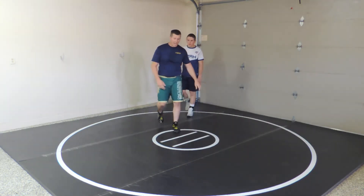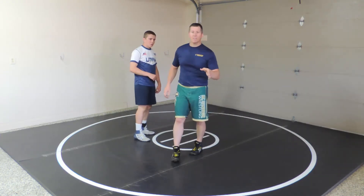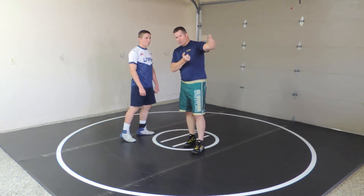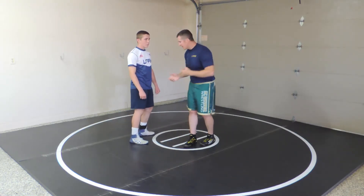The next one is a pull — pull the elbow. If you saw our recent video on inside control and outside control, I'm going to go crease pull to outside or elbow control, get my head on the opposite side, and pull it to hit a high C.